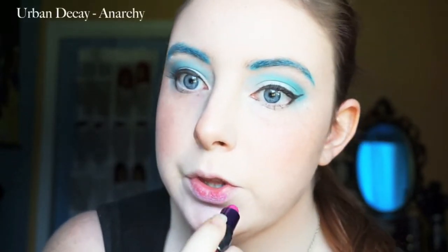Lastly, we're going to be taking this lip color Anarchy by Urban Decay. I didn't apply too much, just kind of in the middle of the lip and I buffed it out a little bit with my finger. We don't want it to be too strong because, you know, it's a Pokémon and we're a human. Just kind of touching that up.